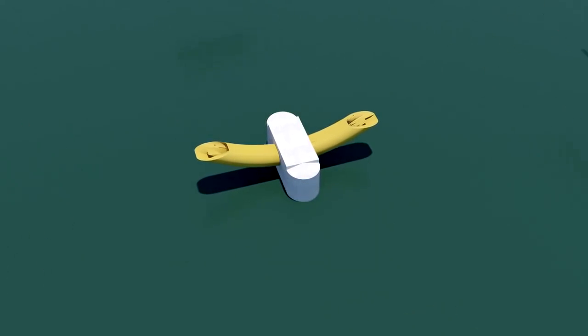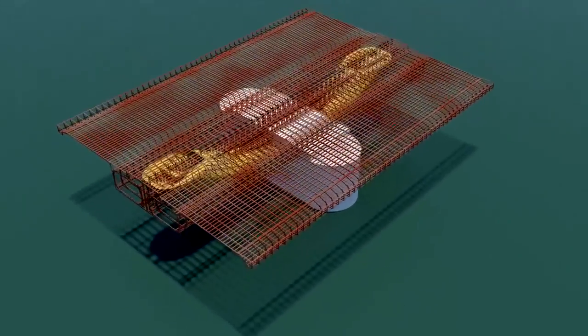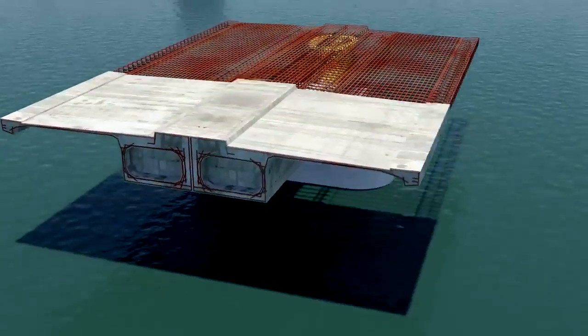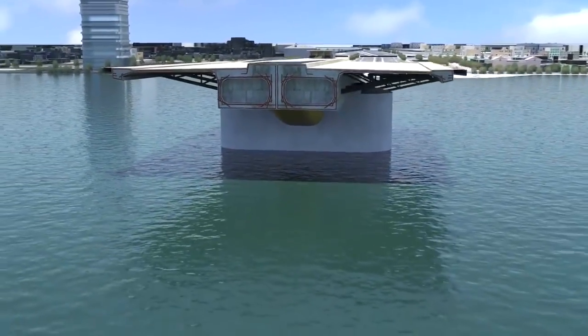Concrete is poured and the cofferdam is cut and removed. The deck is formed — a very dense reinforced concrete. Steel braces are used to reinforce the cantilevered areas.